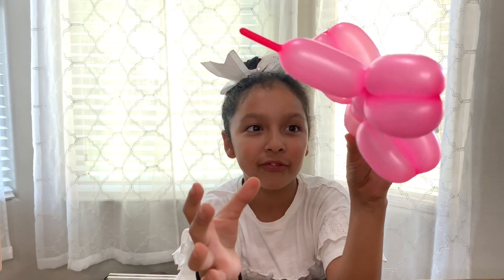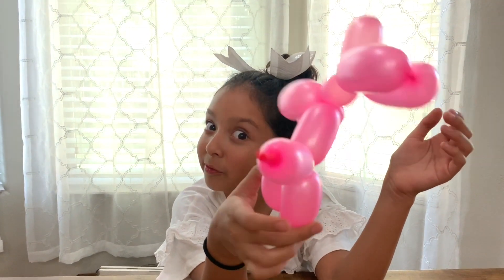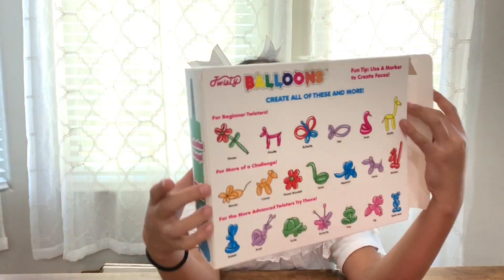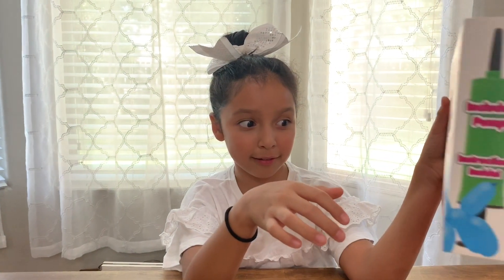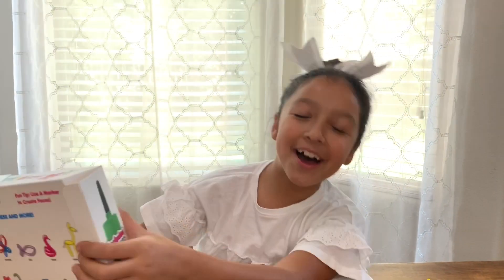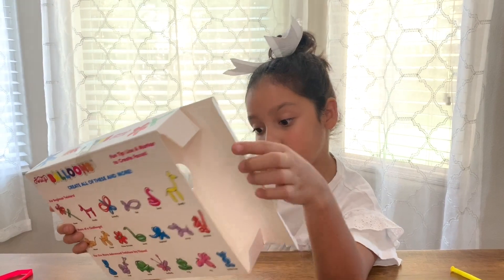Later on I might draw a little face on him. Thank you mommy — it turns out I needed a lot of help from you, so thank you. So this is 72 balloons. I don't think I'll ever do this again. Sorry, I don't know if this is a waste of money.